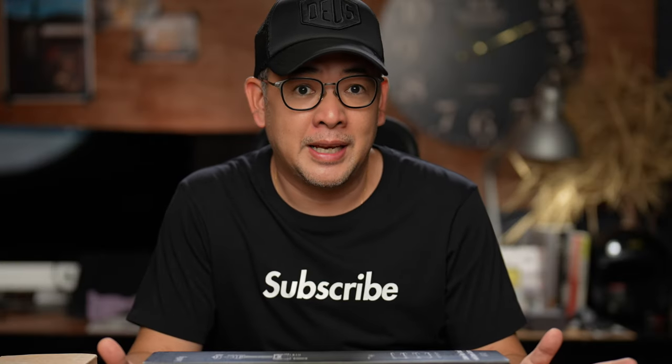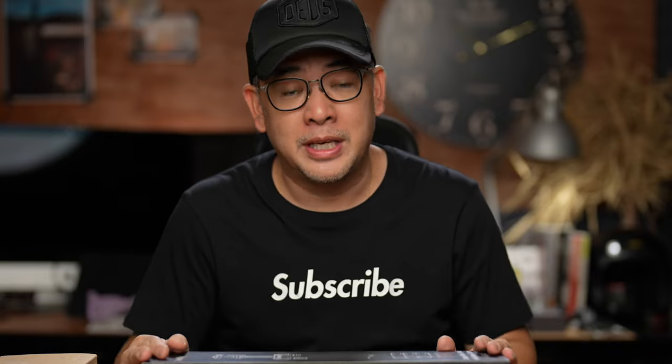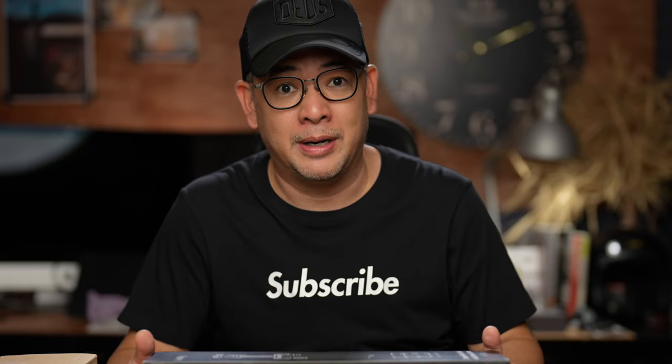Just as a disclaimer, SmallRig did give me this tripod. I do get to keep it; however, they have no control over what I'm going to say in this video or how I feel about it.